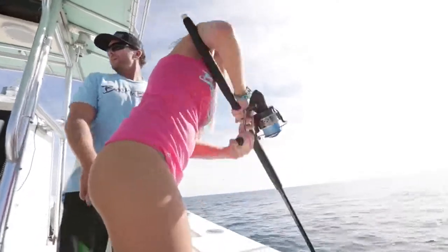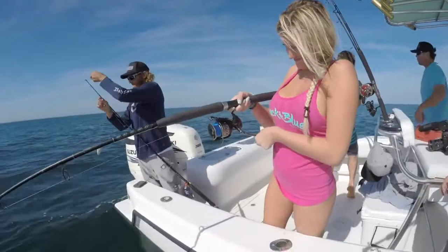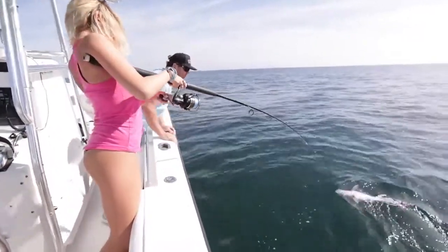Look at her — she ain't letting this fish get the best of her. Oh, nice one. Bring that rod tip right over to me. Bring that tip. There you go.